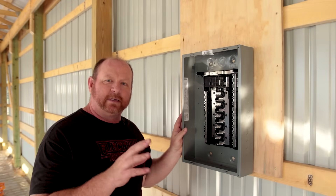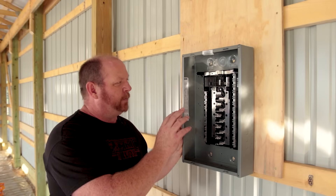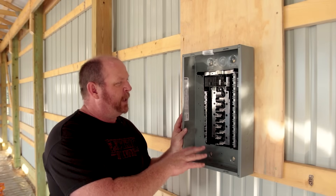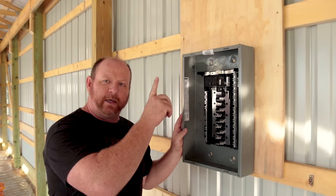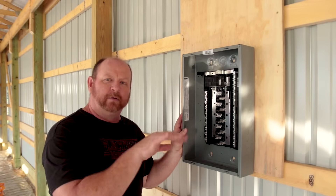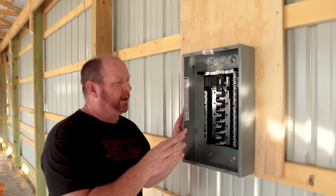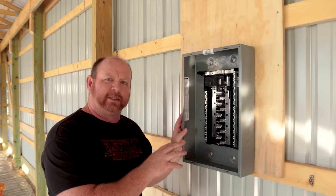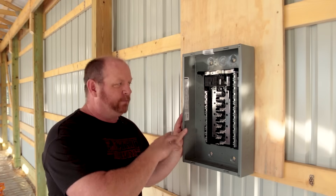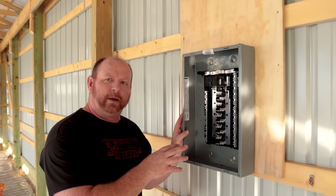What we're going to be installing here today, as I said before, is the Square D Homeline 100 amp circuit panel. We're building a barn, and I need some power in the barn. I looked at a couple of different packages, and I've always liked Square D for power circuit boxes and the way that they build their fuses, so I thought it would be a great option.